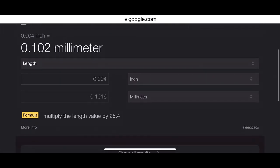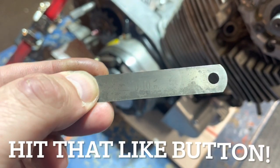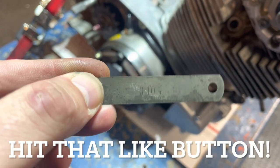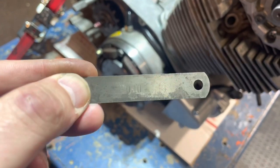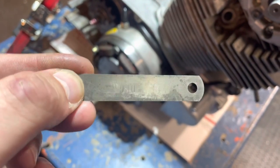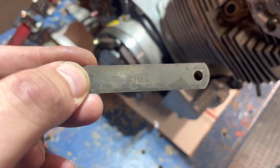A quick Google search and you can get that converted right away. Good thing too, because I suck at math. Digging through all of my feeler gauges, I have a 0.10 millimeter, so I'm missing the 0.02. I don't have that, so I'm just going to go kind of tight and get it really close.